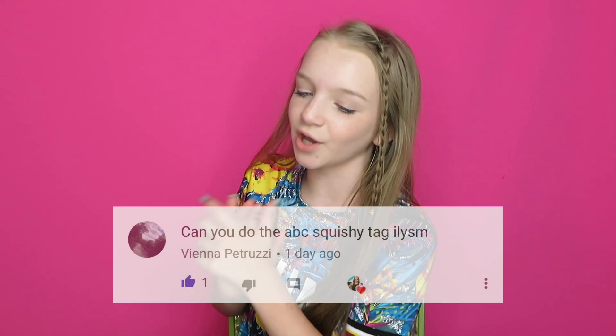In today's video I'm going to be doing the ABC squishy tag, and today's shout out goes to Vienna Petruzzi. Thank you guys so much for requesting this video. I've actually seen a lot of you request it so I thought I would finally do it.